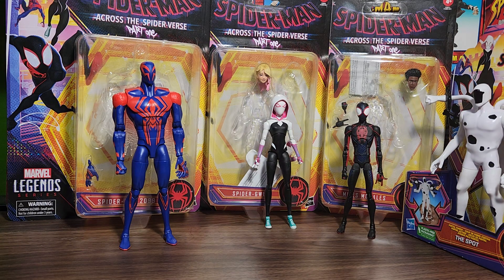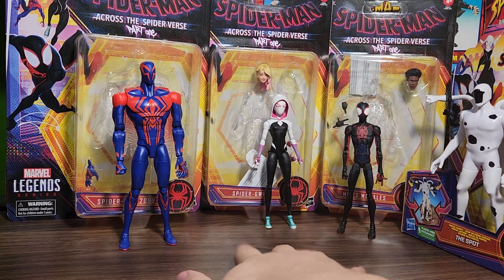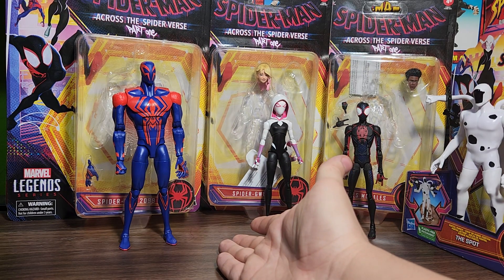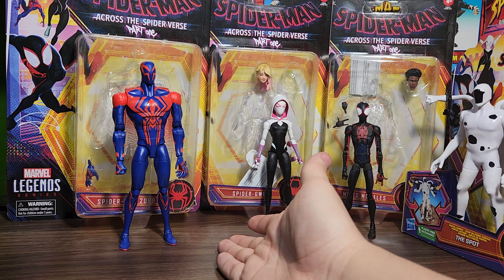Fun fact — Target, which I think is just in the US, has a kiosk where you can scan items to check the price. I scanned one just for fun and it said they were $16.99. So about $17-18 including tax for one of these figures. At the other Target they were about $27 including tax — that is $9 off. So 18 versus 27, yeah, $9 off per figure.